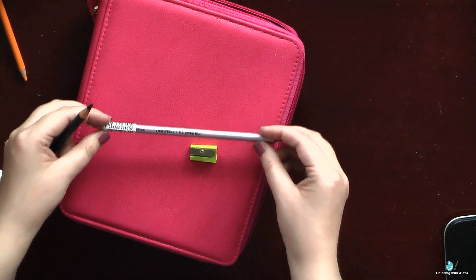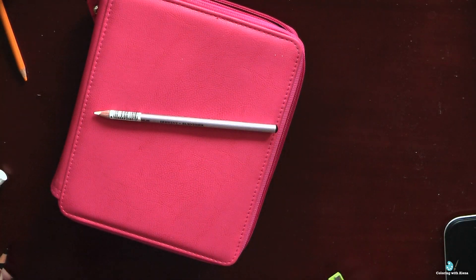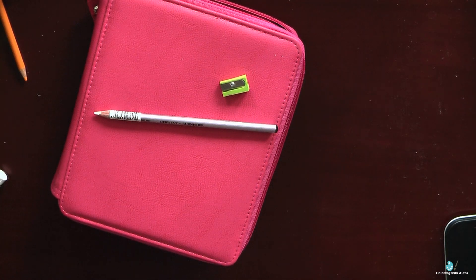My next favorite art supply is my Derwent burnisher, which I've used since the beginning of my hobby. It always helped me to get smoother coverage, and it also helped me save money on pencils because I can apply pencils in just one layer, then use the burnisher to smooth and blend colors on the paper. Even on cheap paper, my burnisher always helped with all pencil brands.